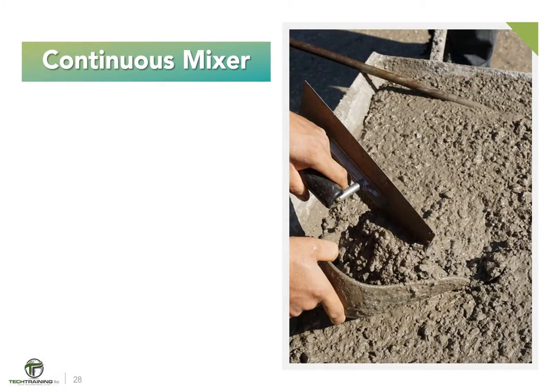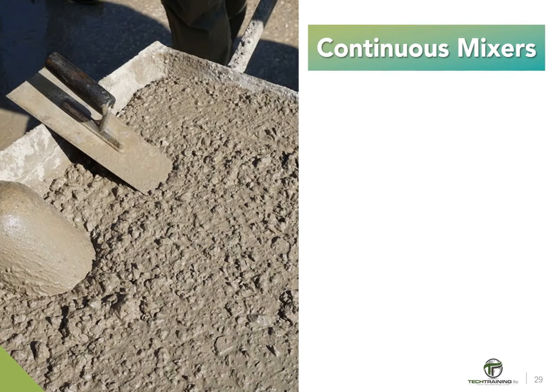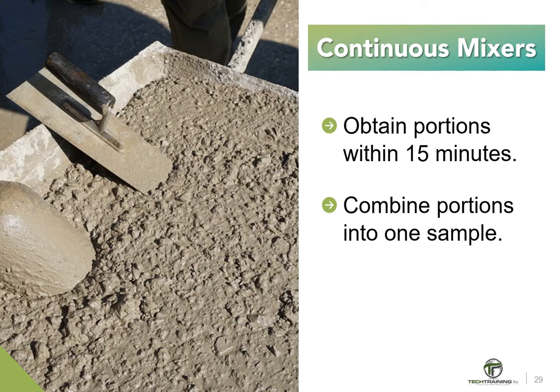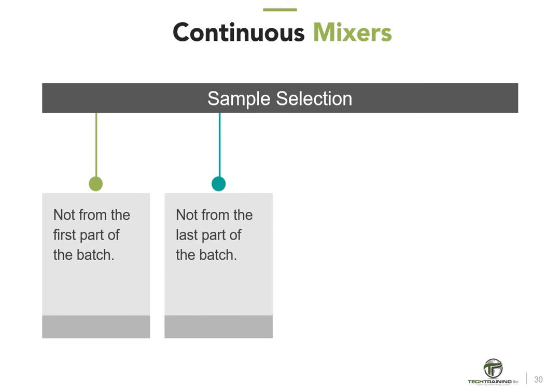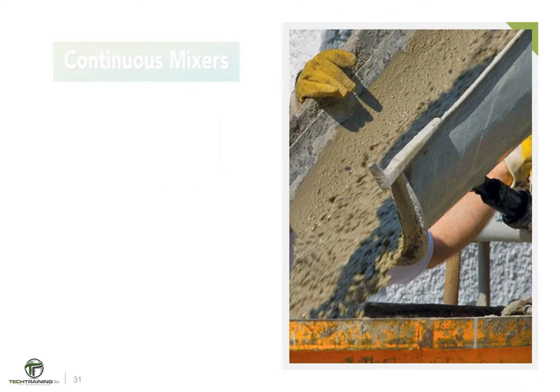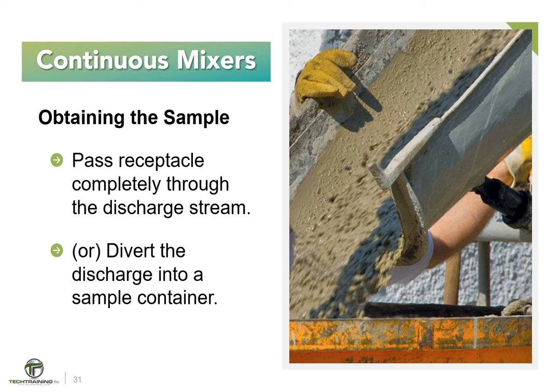Next, continuous mixers. Sample the concrete after the discharge of at least 5 cubic feet or 140 liters of concrete, following all mixture proportioning adjustments. Sample at the specified frequency by collecting two or more portions taken at regularly spaced intervals during discharge of the concrete. The portions must be obtained within the 15 minutes previously discussed. Combine the portions into one composite sample for test purposes. Do not obtain portions from the first or last portion of the batch — generally, samples should not be taken before 10% or after 90% of the batch has been discharged. Obtain the sample by passing the receptacle completely through the discharge stream or by completely diverting the discharge into a sample container.